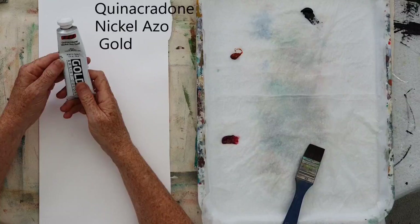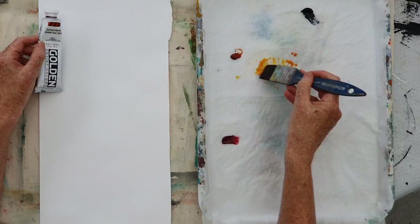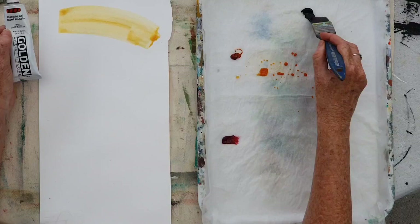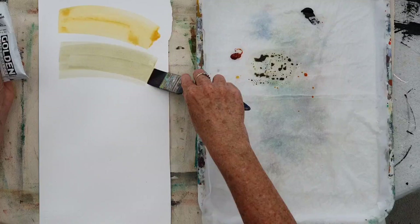I usually mix it with a little bit of black and also a bit of paint grey. Take a tiny little bit and add water so that it's very thin, and then you can use it in your painting. When you add a tiny little bit of paint grey to it, it takes away a little bit of the yellow and it's more earthy.